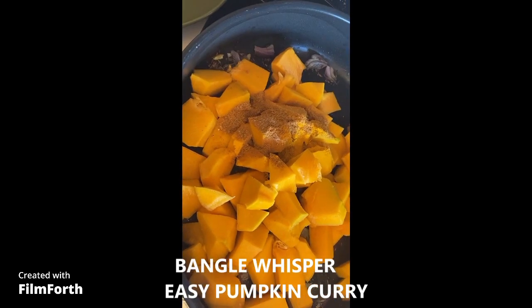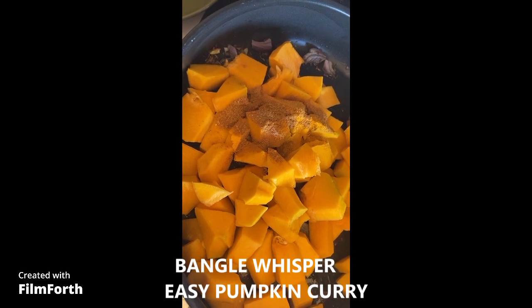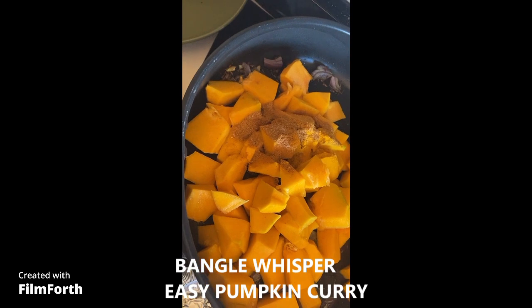Now I'm going to add a little bit of water — about half a cup — and put some cilantro leaves. Then I'll close the lid and cook it for about 15 minutes.